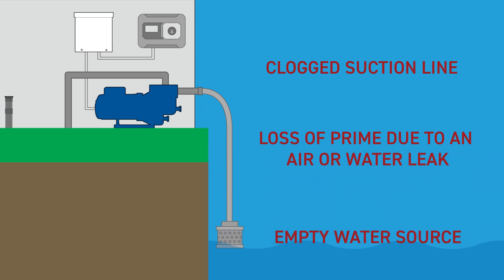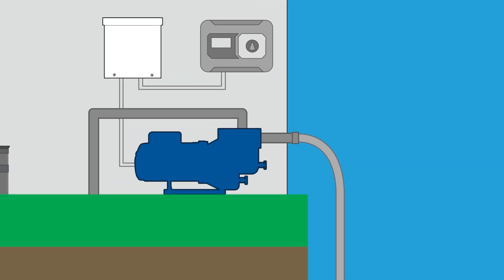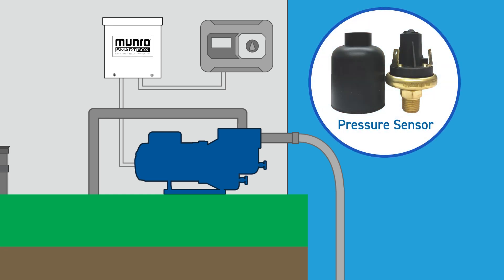This can cause the pump to burn up seals and/or the motor, resulting in permanent damage and requiring pump replacement. With the traditional relay, failures are undetectable and are therefore not caught in time to reduce or eliminate damage. With the SmartBox, the pump control will detect a decrease in pressure within the pump case via the pressure sensor and react by turning off the pump, thereby protecting the system from damage.